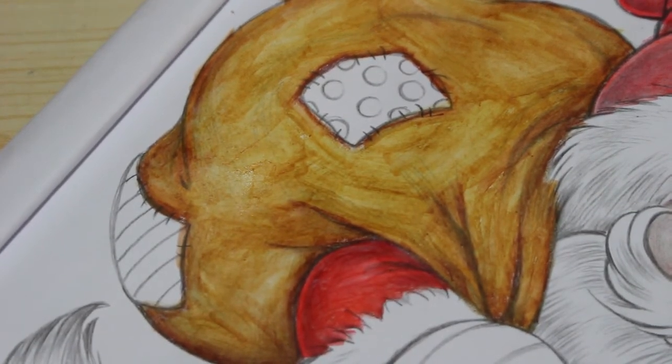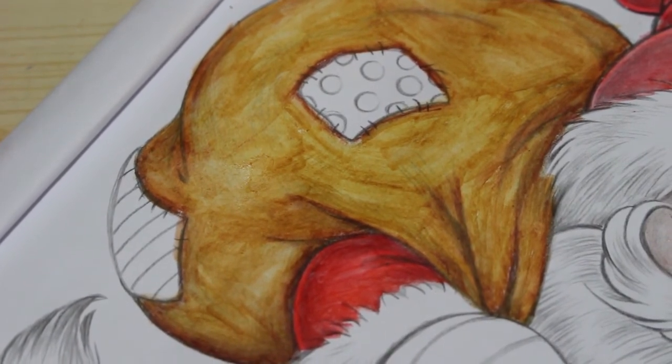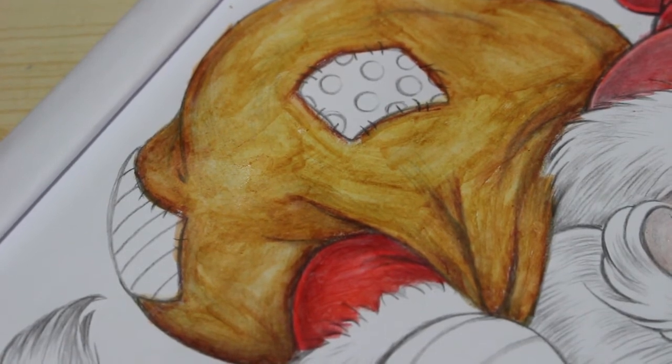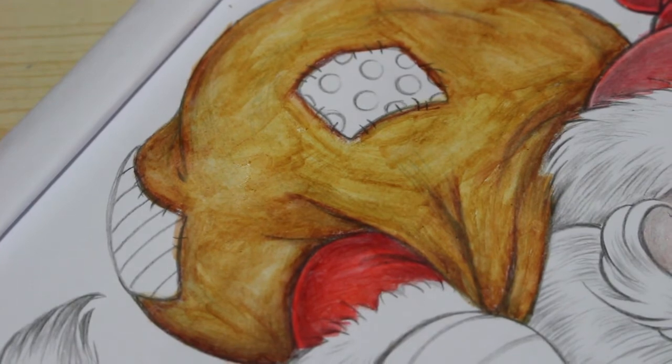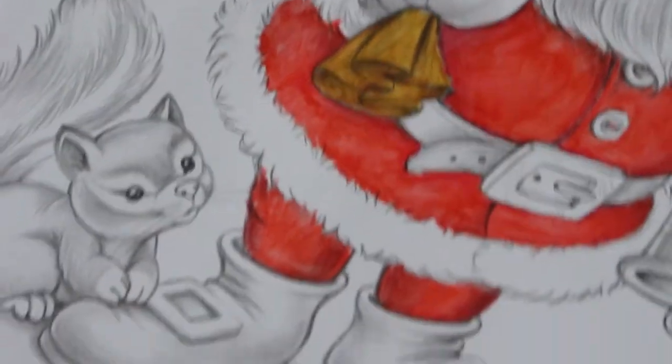I think I'll do his boots and belt today and then leave the rest until next time — I don't want to do the patches on his bag because it's still wet. I'll do his boots first and then move up.